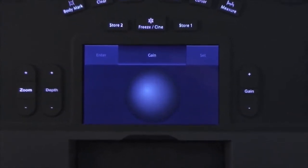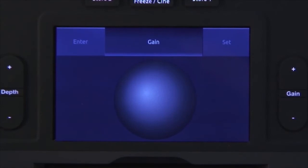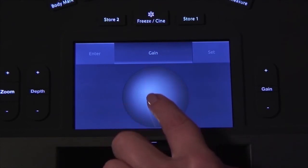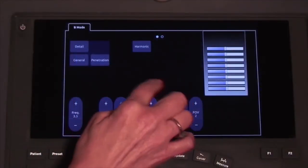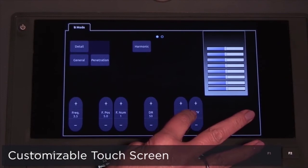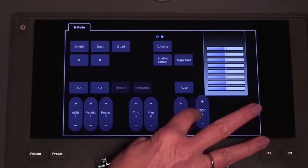The 5-inch touchscreen is a multi-function virtual trackball. Not only does it act as your trackball, but you can swipe across the top to quickly change gain. The multi-touch functionality allows you to zoom the image or resize the color ROI when in color mode.